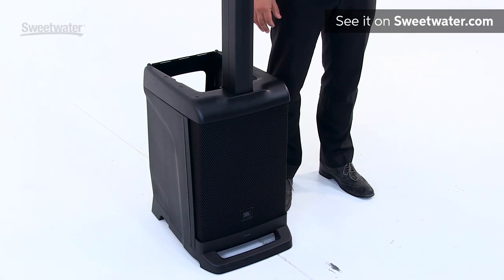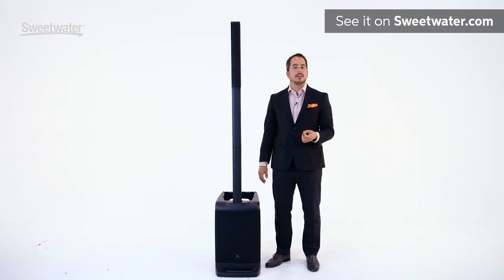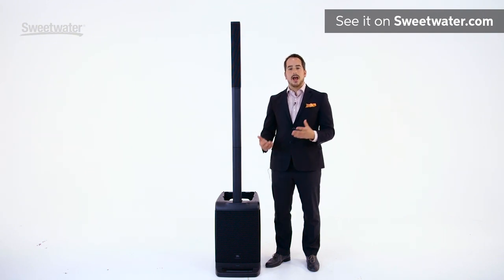The entire system weighs only 40 pounds — just about as heavy as an EON 615 — meaning it's extremely comfortable to take in and out of cars and into and out of the gig. You'll find that if you've got this in one hand and a bag in the other hand, you're going to be doing just great.